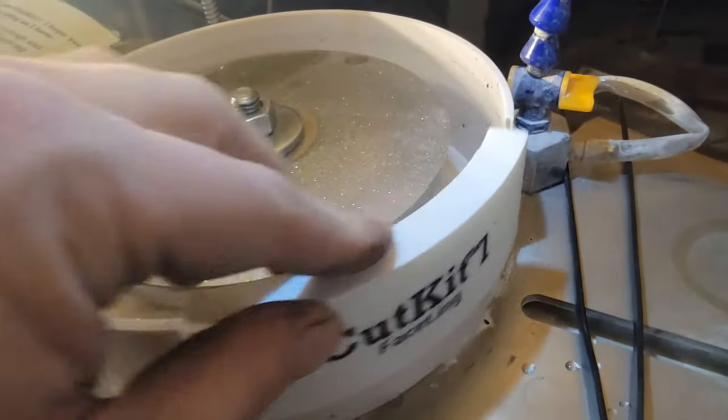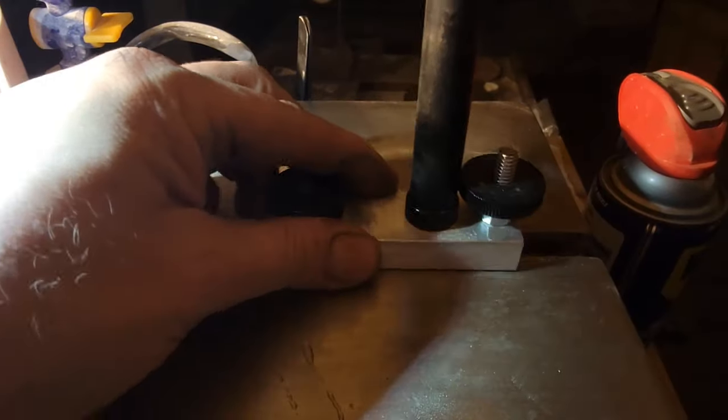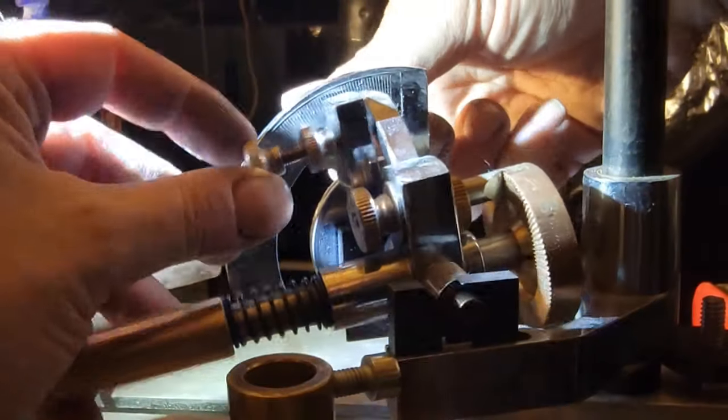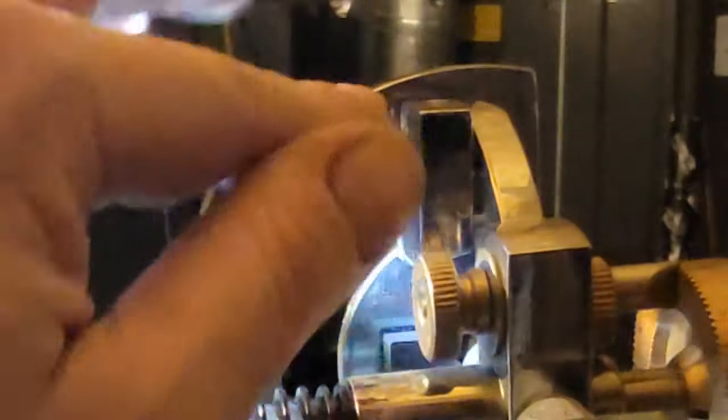Note the nut is left-handed so I have to loosen it to tighten it. I also install the Cut Kit splash guard and slide it to one side. Now I loosen the mask, slide it to the edge of the machine, and tighten it down. I remove the split nut, let the handpiece sit directly on the thumb nut, and set the vertical angle to 90 degrees. I also set the index gear to 96.